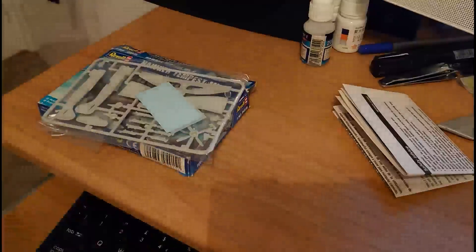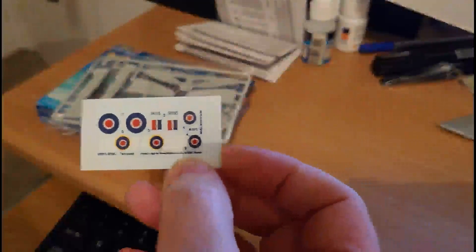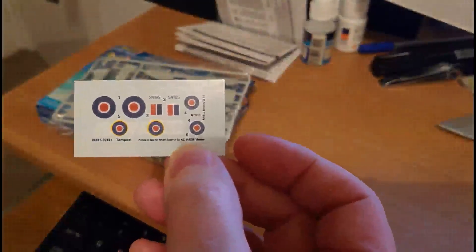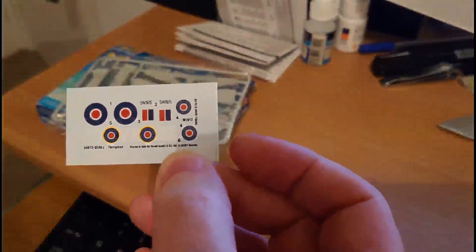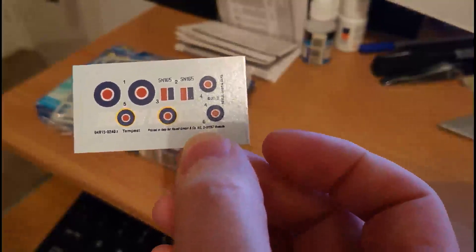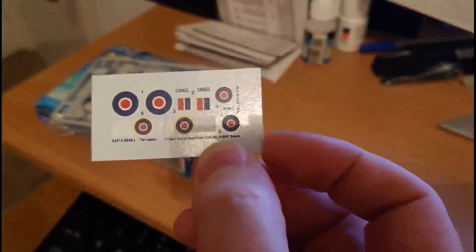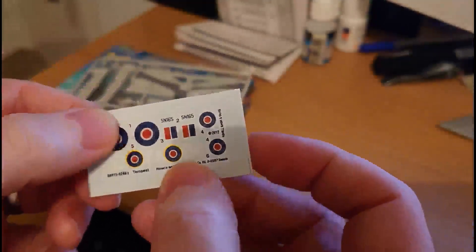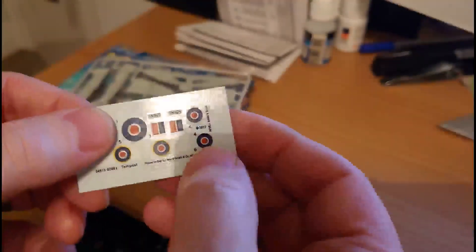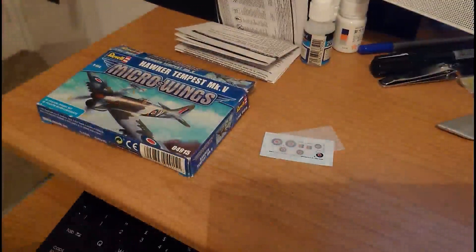One of the things that always amazed me about the decals on these little micro wing kits is how good they are. Taking the dust sheet off — there aren't many of them obviously as the kit is 1/144 scale — but the register on these decals is fantastic. They are far superior to decals you would have got in a 1960s Airfix aircraft kit even in 1/72nd scale. They're very nice — a little bit raised, a bit pronounced, but not too bad at all, and I think they'll lay on the kit really nicely.